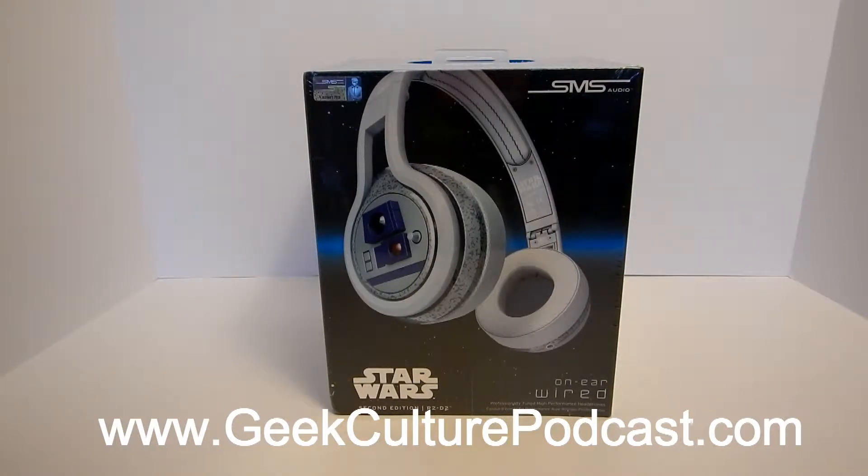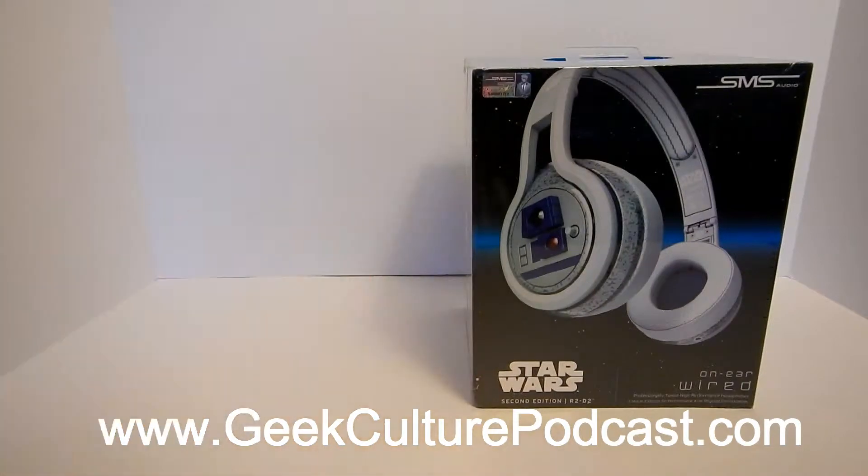What is going on, guys? Tom here from the Geek Culture Podcast at geekculturepodcast.com. Today we are talking about the Star Wars 2nd Edition R2-D2 Headphones by SMS Audio.